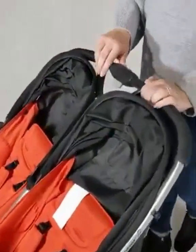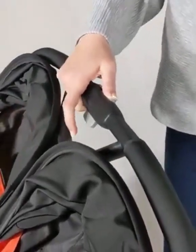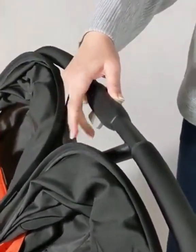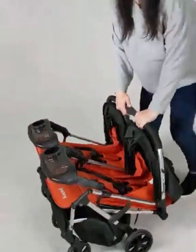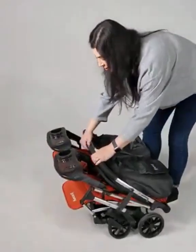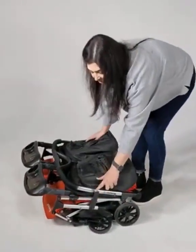Then slide the secondary lock on the handle to the left, and push the button under the handle inward. You're going to slowly fold the handle towards the front wheels — it'll go down and latch with the safety latch.